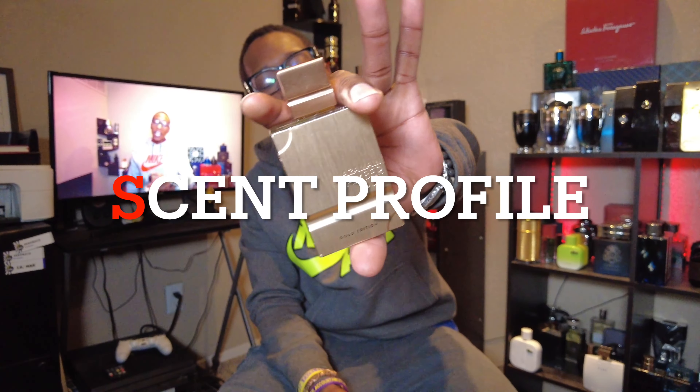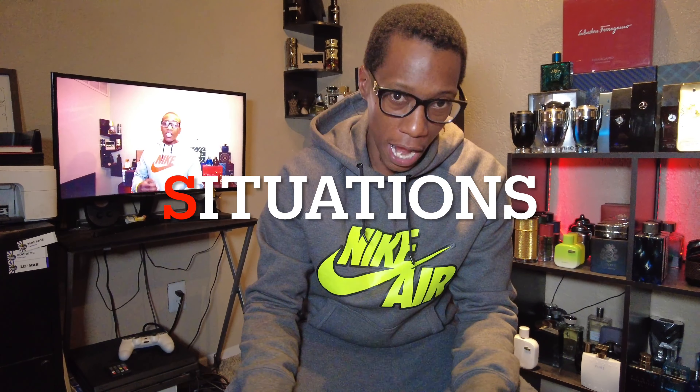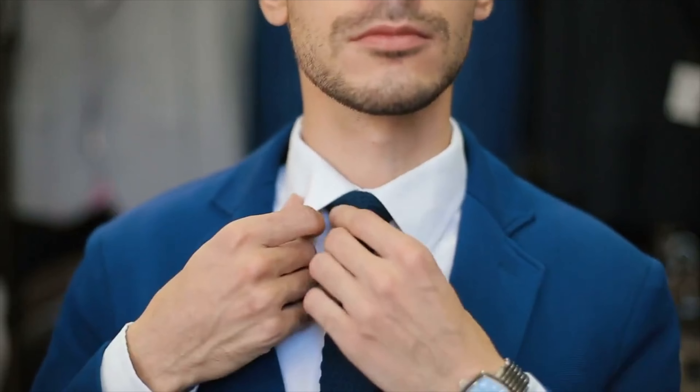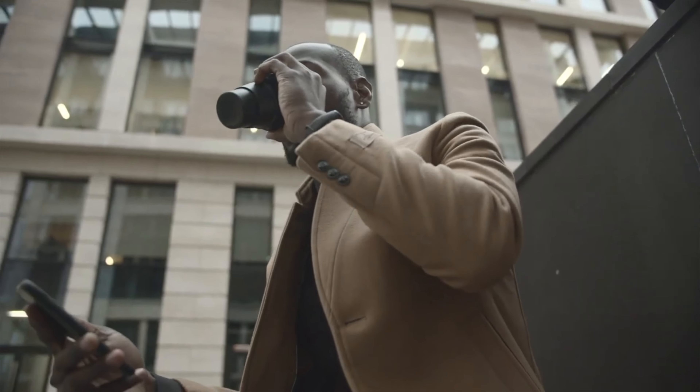Scent profile: Amber Oud is listed as an Amber Vanilla fragrance, and Anna is more of a Vanilla Woody. The woody aspect fits Amber Oud better, especially in that dry down. Anna could have been more of a Vanilla Musk, powdery type. Situations: they're both cloning the same thing, so they're both four-season monsters — you can really wear this whenever you want. You can play the smell up or down. Great for business, work, the office, meetings. Casually you can dress it up or dress it down. You can do a lot with these as far as situations go.